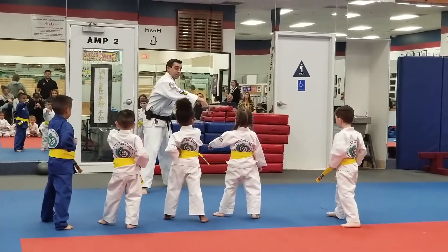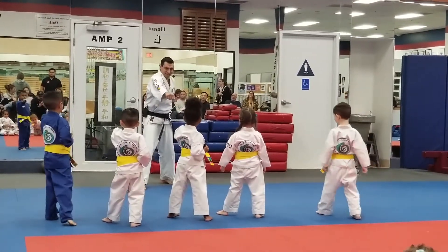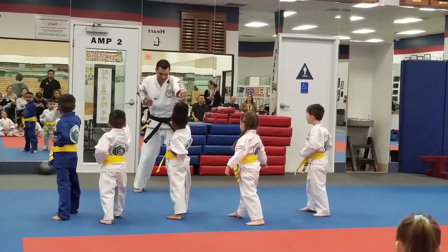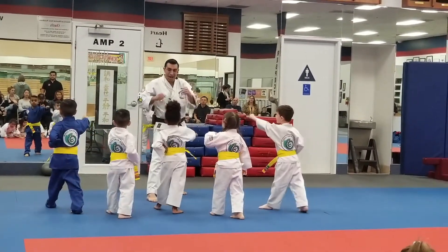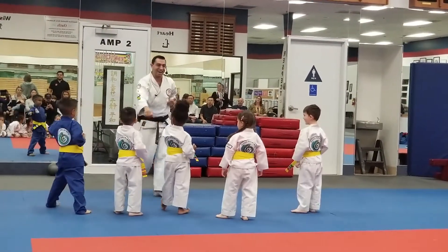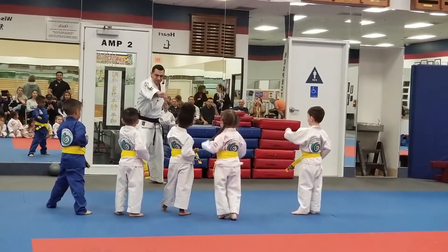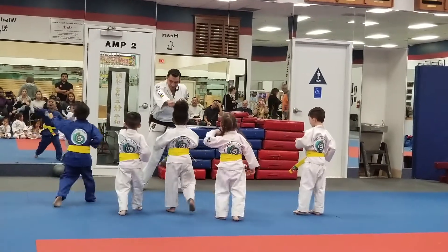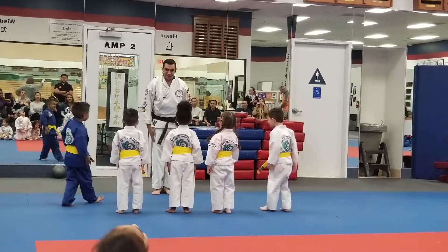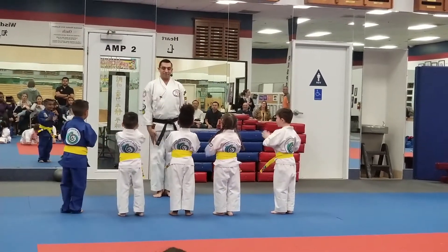Good. Now roll step with the other foot. Let's try again — ready, say step, punch. Good. Let's try again — say step, punch. Let's try with the ki-ai now. Ready, keep the hand up, Lucia. Ready, say step, ki-ai. Keep your side dancing. Lock it up, don't move.